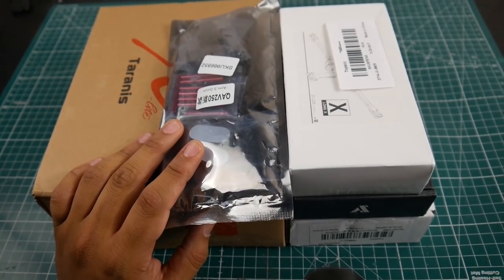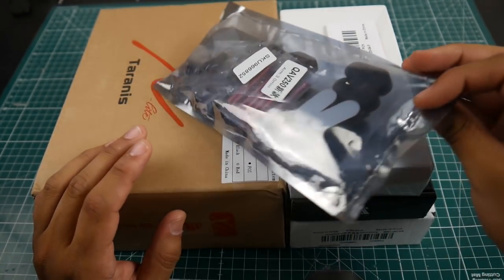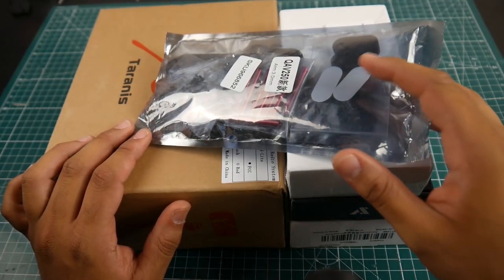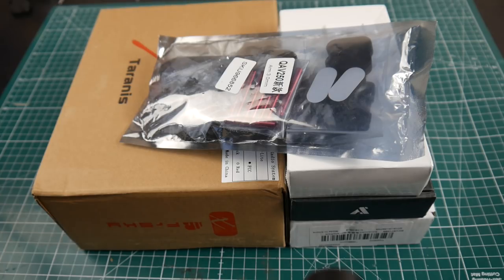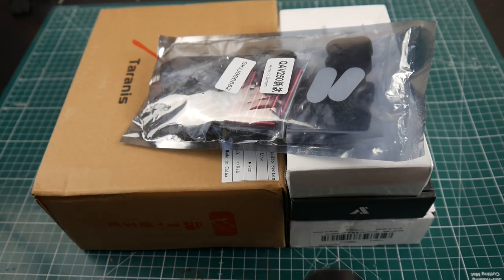So I picked up a couple of frames. I picked up the QAV 250, also known as the Blackout frame. This is like the ultimate frame — it's a six-inch frame, one of the first frames that was really mass-made for our drone community. I had two that I completely wrecked and I really do miss it.